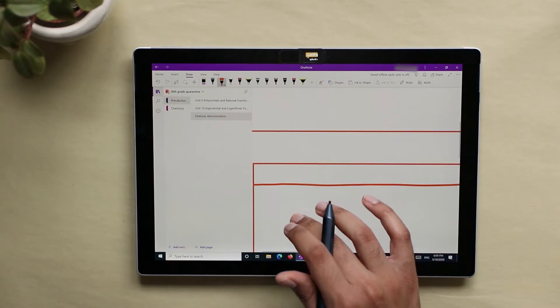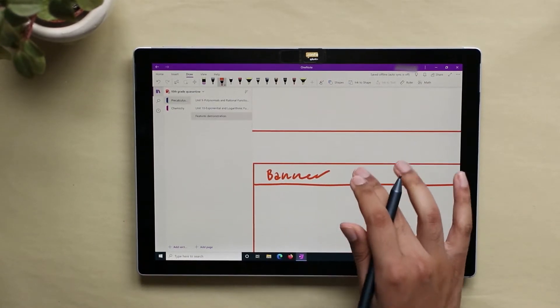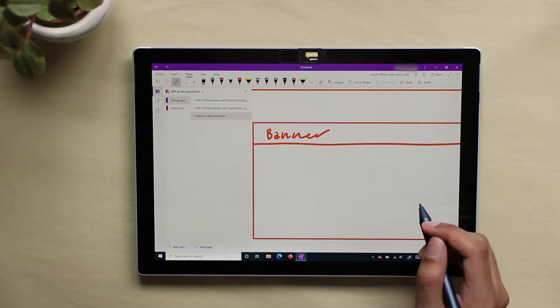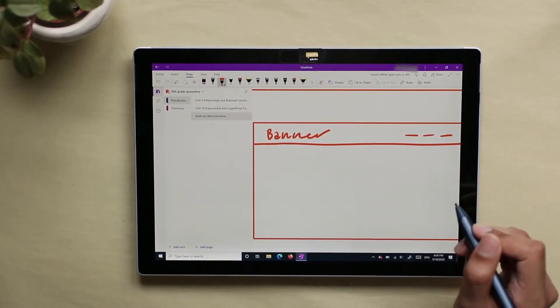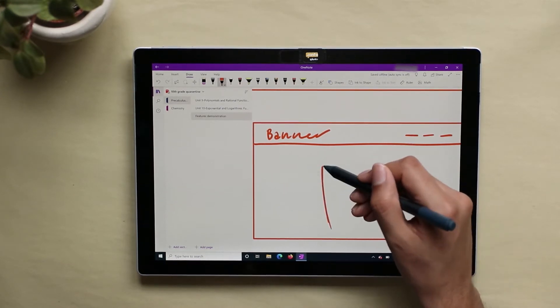Now onto a real example of how I would actually use the pen. In this example, I'm designing the front page of a website. I mostly draw basic, loose sketches. The rectangle in this case represents the screen, and it allows me to know the spacing between all the elements on the page.